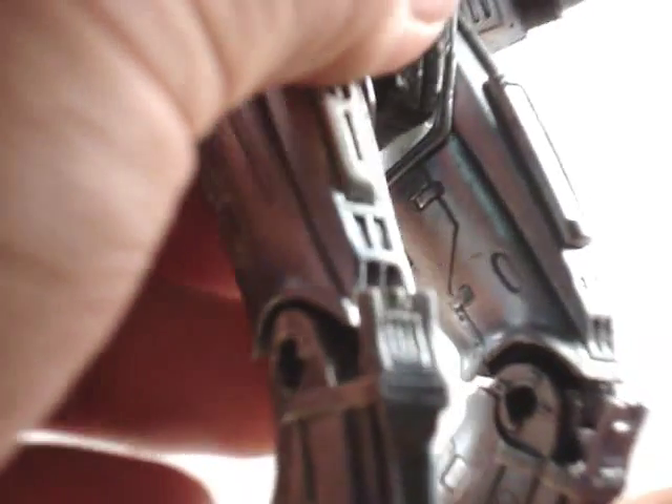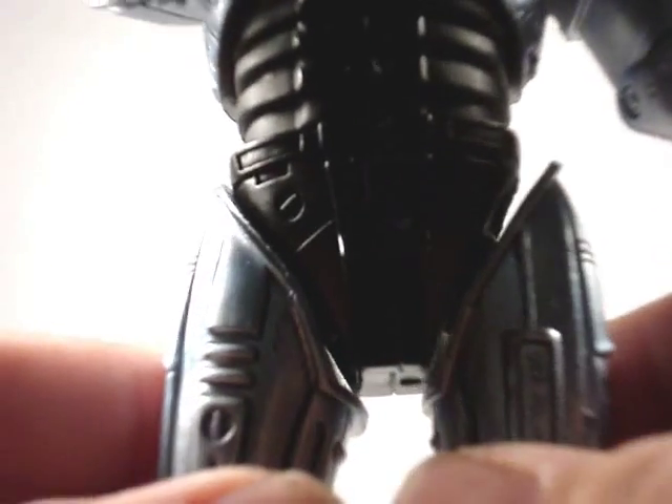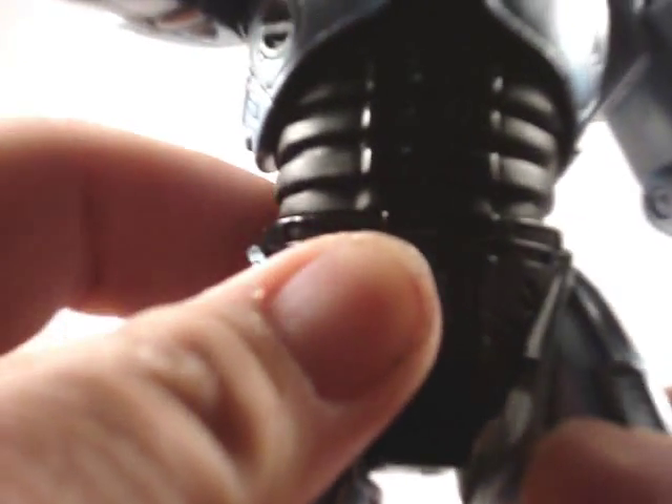He's got an articulated knee. He's got ball hinged thighs — actually, no, I take that back, they're not ball hinged. They're just a regular ball joint, and they can hardly move around.